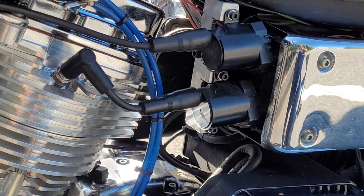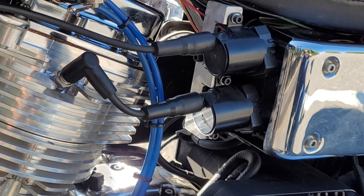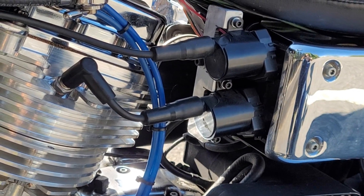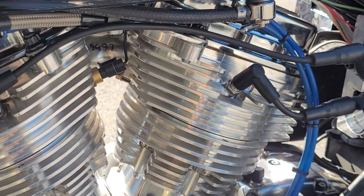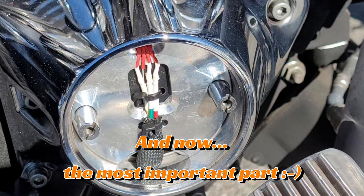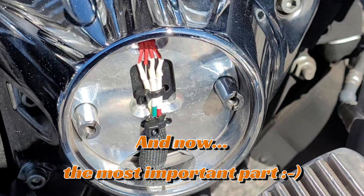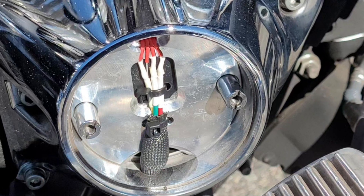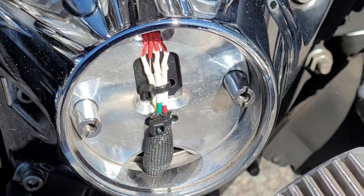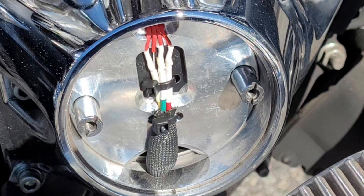To build this system we use two GMC LS track ignition coils — those are called smart coils. They have igniters built in and they work really nice. The most obvious question is how does the ECU know about engine whereabouts? The most common solution is to mount a so-called trigger wheel at the end of a crankshaft, with a sensor right next to it reading the position of that wheel and feeding that information back to the ECU.